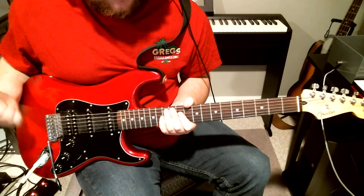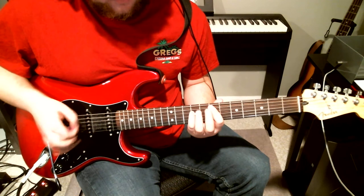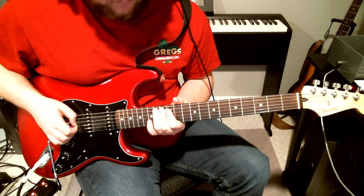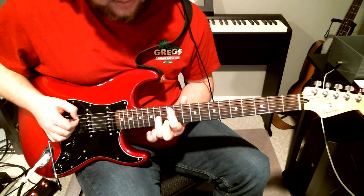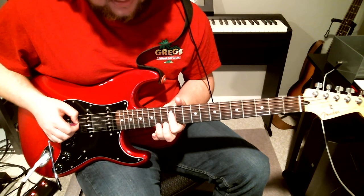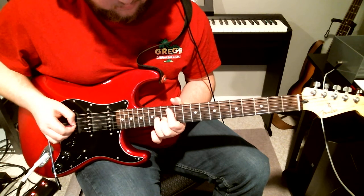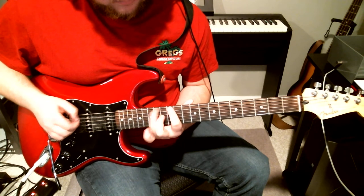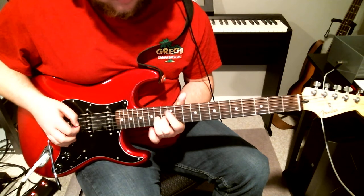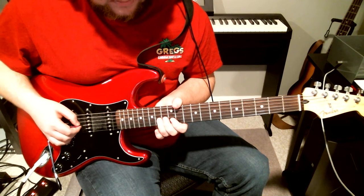Then we get into the second half of the solo. He's going to start by sliding up to the 14th fret on the E, then hammering on and picking from the 12th to 14th on the A, then I think he's going to hit D12, and then it's hitting the 14th on the G. Then he's going to bend up and do a sort of generic blues lick there.